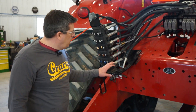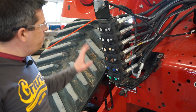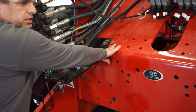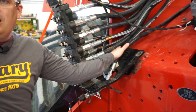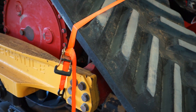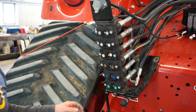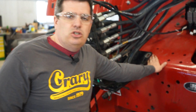Now that we've loosened our hardware on this installation, we're getting it secured out of the way so we have room to get our quick-tatch underneath. We've put the rear bolt back in, left it loose, and tied it off under the track. Your setup might be a little different — you might have a wheeled machine — but the key point is you need to get this up and out of the way to be able to get the mount into position.